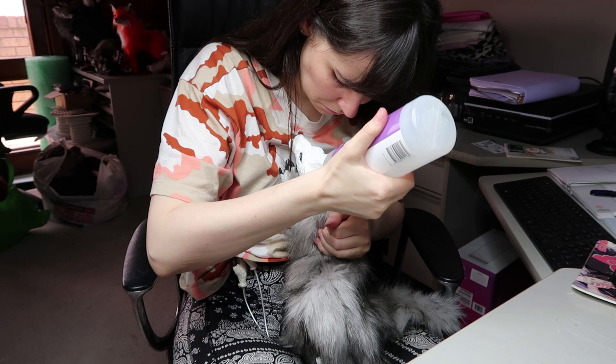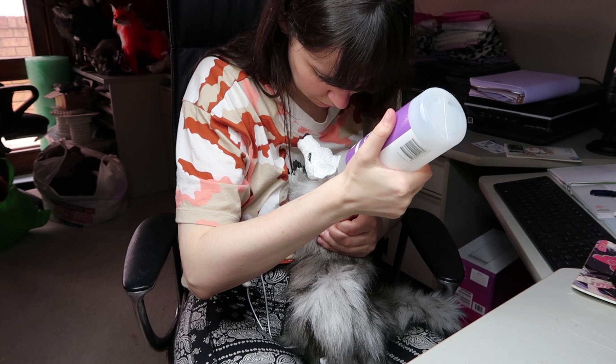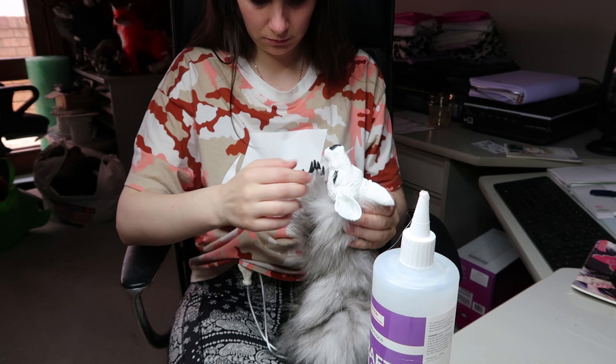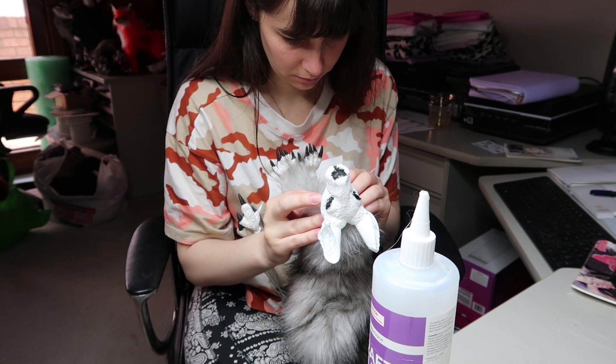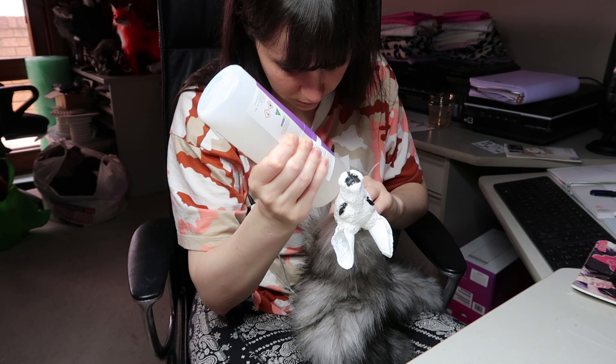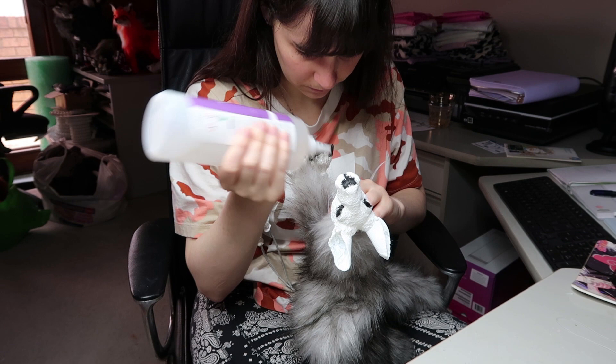Once I'm happy with the armature I can start gluing things and sewing things up. I use a tacky fabric glue — I get it from Spotlight here in Australia but you can find it in any local craft store. I just load up the neck area and stick it on, leaving it overnight to adhere properly so the body won't move from the head and has a strong base.